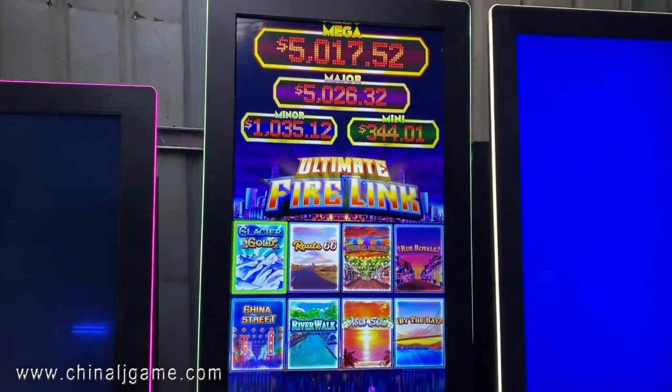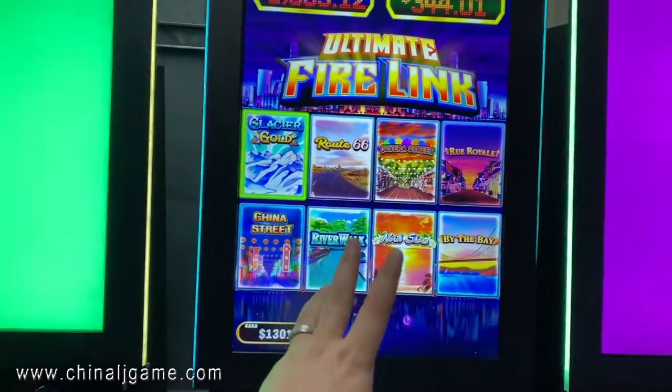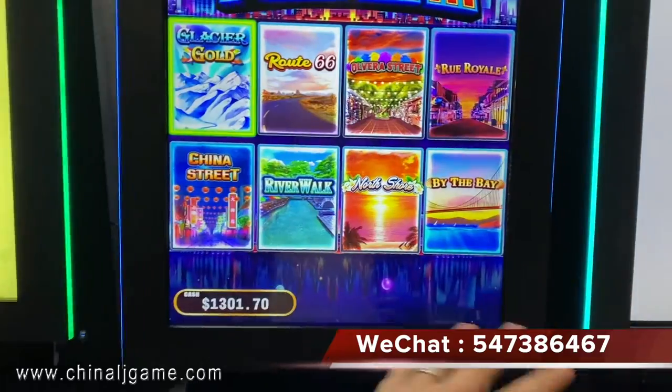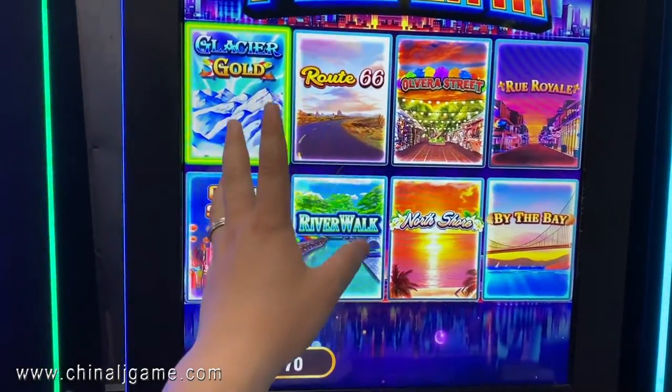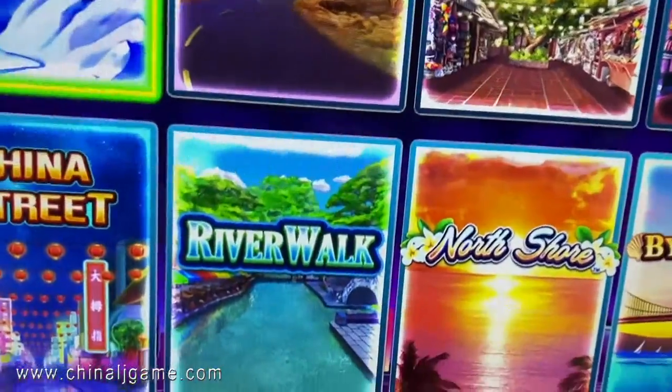This is Firelink, which is a vertical 43-inch touchscreen. There are eight games on one game board, and it supports bill acceptor and printers — everything the same as before. Let me show you how we go to the background of the system.